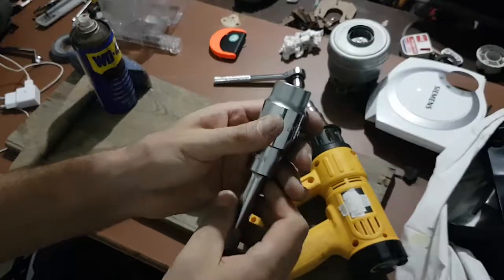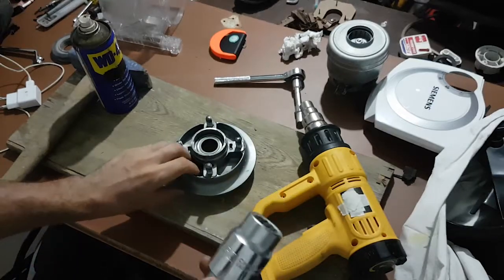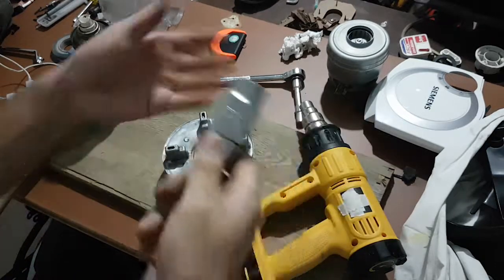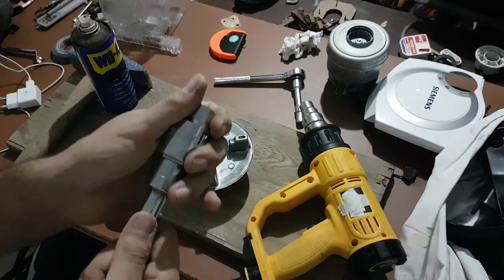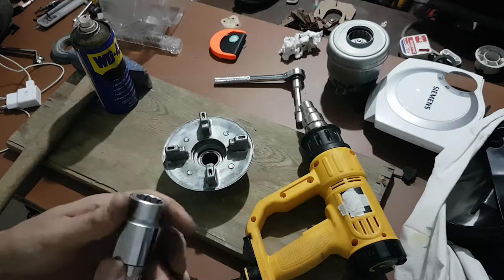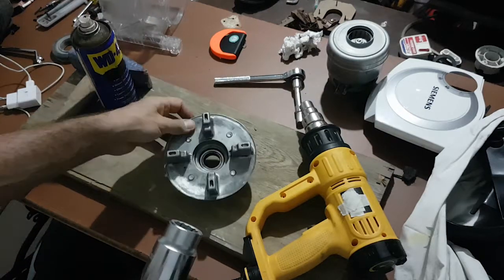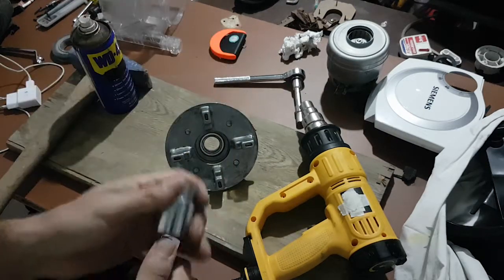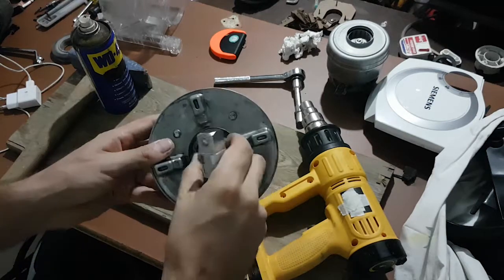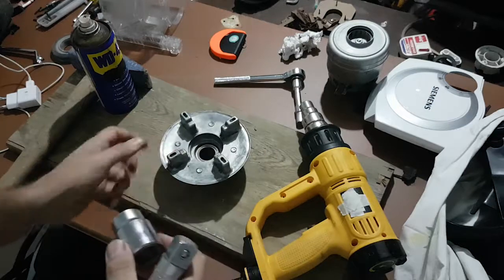We use, in general, sockets from a socket wrench set. The reason we use them — if you are busy with this kind of thing, it's certain that you have a socket wrench set. And you choose the size which matches your bearing, and then you just hammer it from behind. This is why we use the socket wrench.